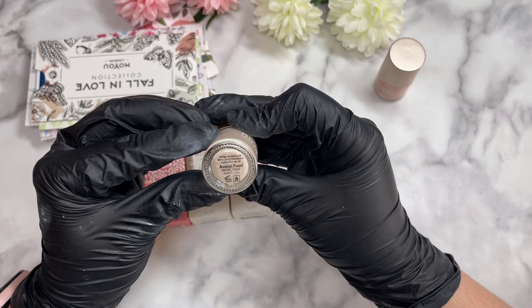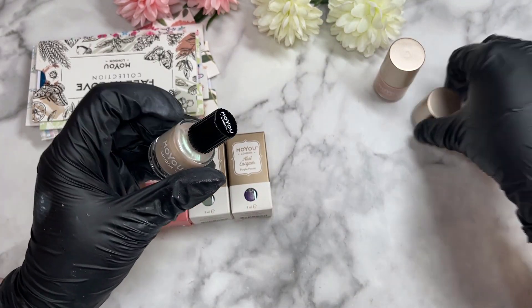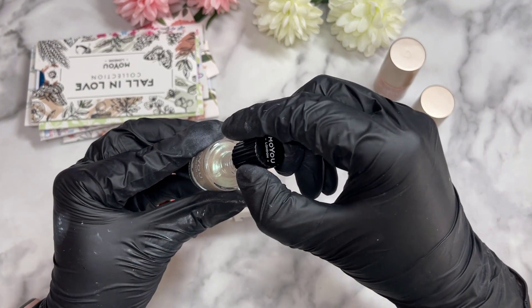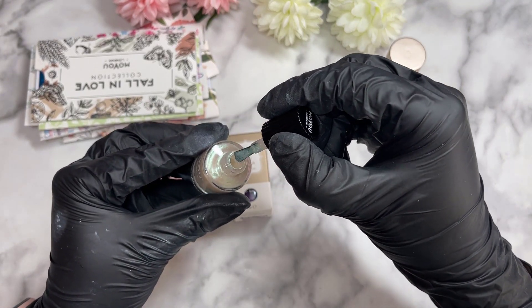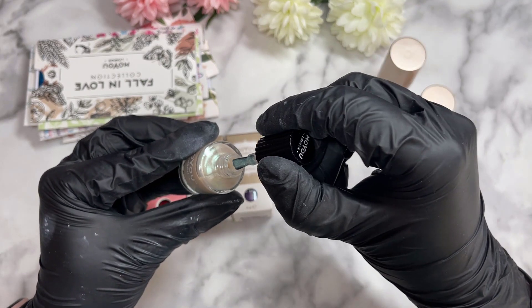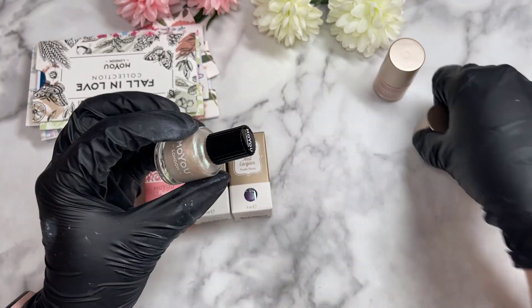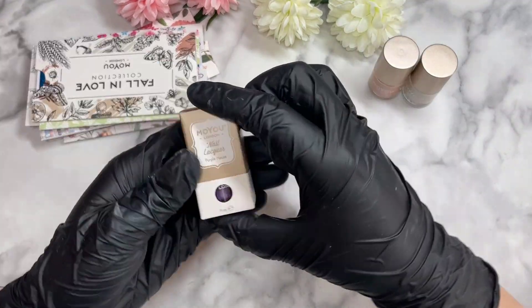This one is called 'Avalon Pearl' and it's definitely a pearly color. Another one where the cap comes off. It's like a whitey pearly color — oh, it's got a nice green reflection when the light hits it. A beautiful green. I like this one very much.